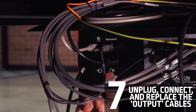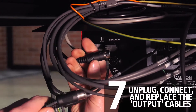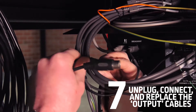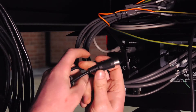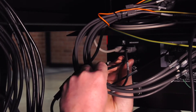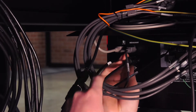We'll go ahead and unplug the output line cable, then find the output line cable that goes into the relay and unplug that. We will then take the other output cable from the relay and plug that back into the back of the controller.